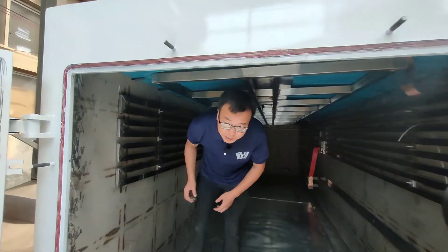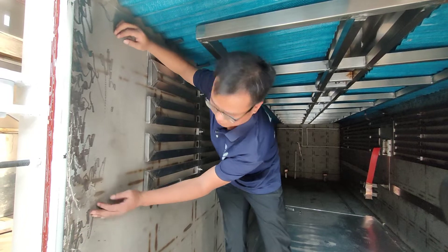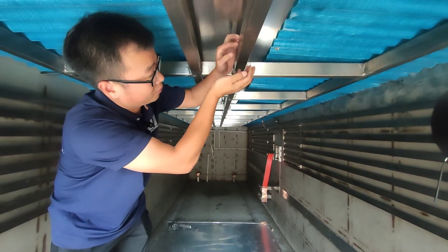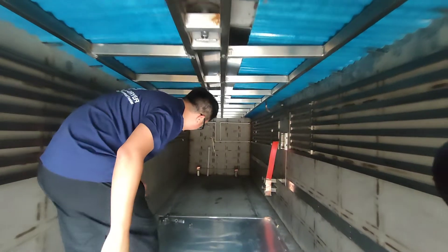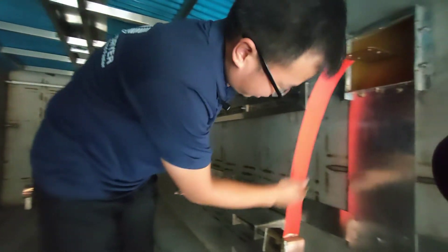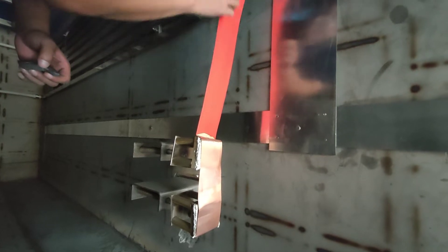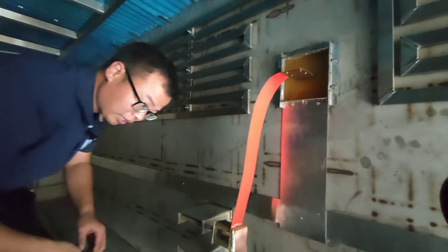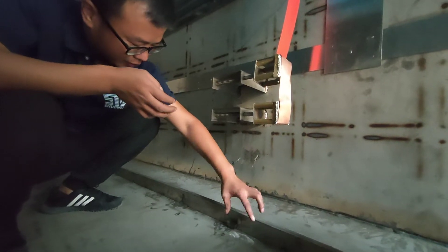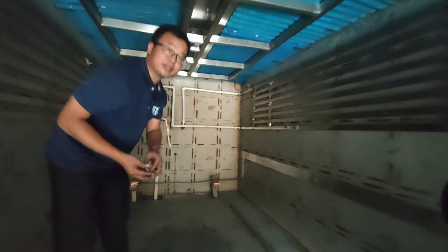Let's see the inside. The inside chamber is stainless steel, including the pressure panel, which is also stainless steel. This is the plastic — we use plastic to cover the proper strip. It's safe, it's a kind of protection. This is the rail inside the chamber. It's also stainless steel.